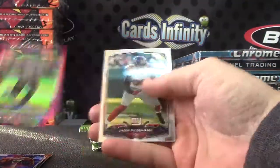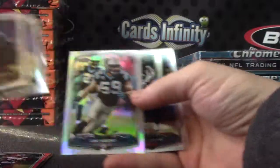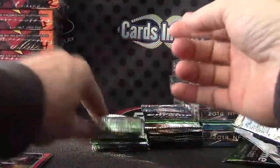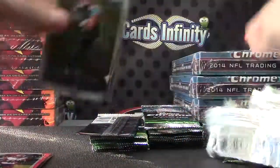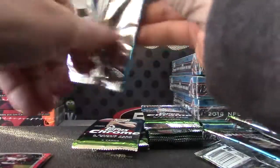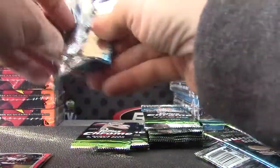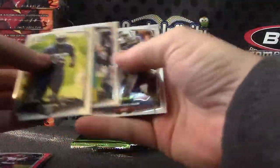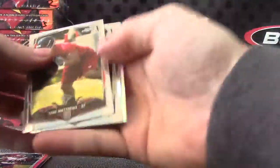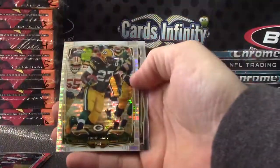Ace Sanders. Refractor of Luke Keekly. Devontae Adams. Mike Glennon. Khalil Mack. Devonta Freeman. Cecil Shorts. Cecil Shorts, Eddie Lacey.